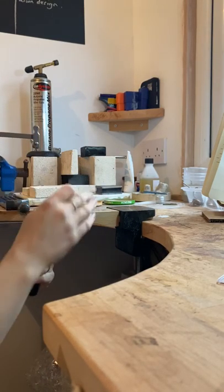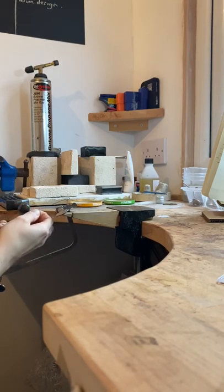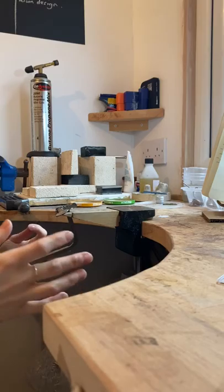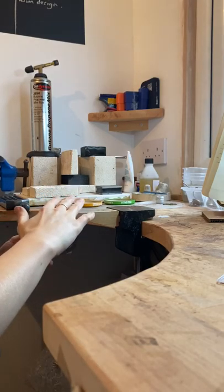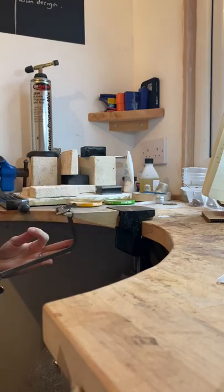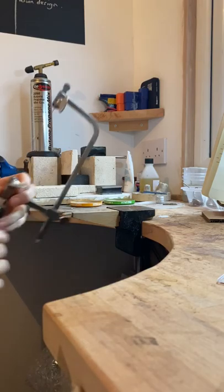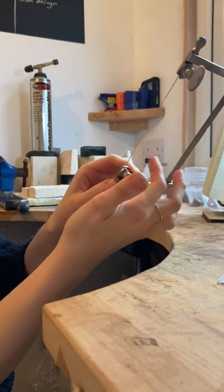What I do is secure the bottom first. I've got the saw wedged in my bench peg, pressed against my tummy or chest plate, and I just slot the blade in front of the thumb screw and screw it to thumb-tightness. So we've got one end in.